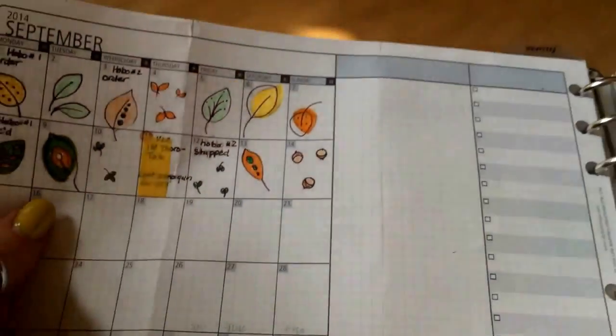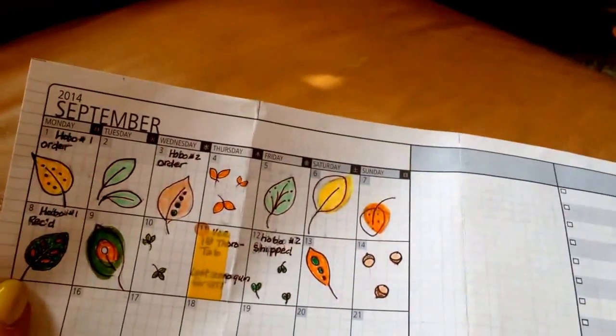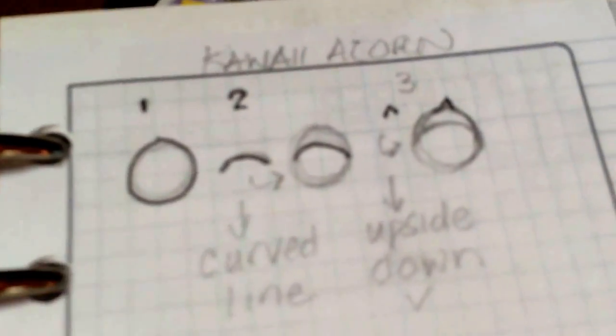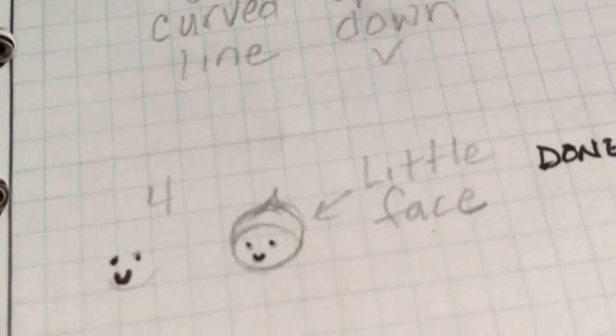This is September, and I'm doing fall leaves on my little monthly spread. Somebody asked me how to draw acorns, so I did a little step-by-step and put it on Instagram. A simple little tutorial.